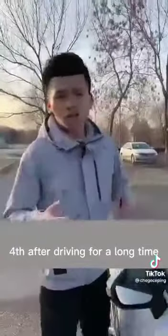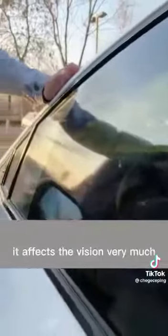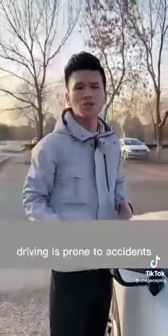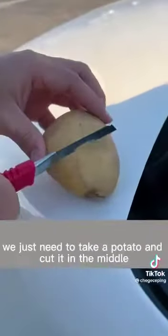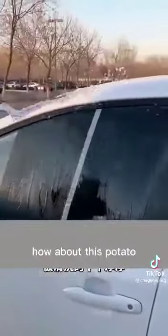Fourth, after driving for a long time, a thick oil film will form on the glass, which affects vision greatly and makes accidents more likely. Just take a potato, cut it in the middle, and wipe the glass back and forth with the cut side to clean it.